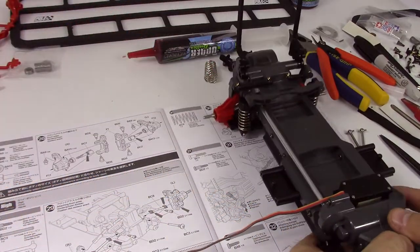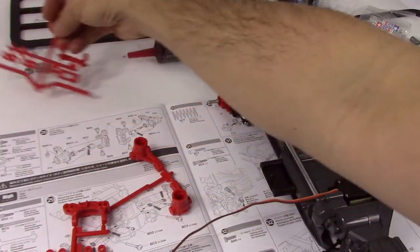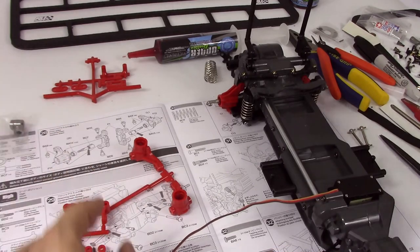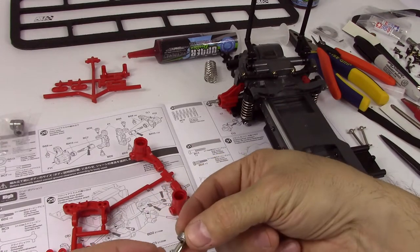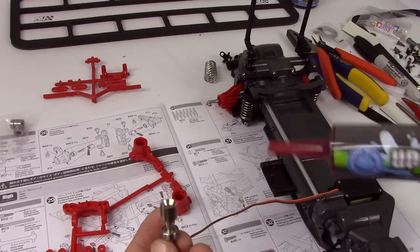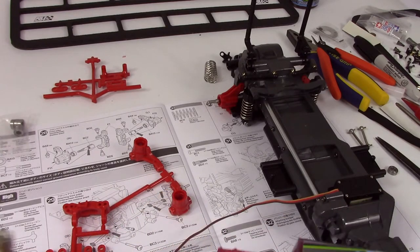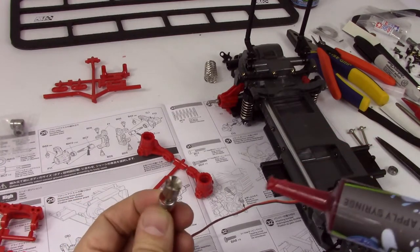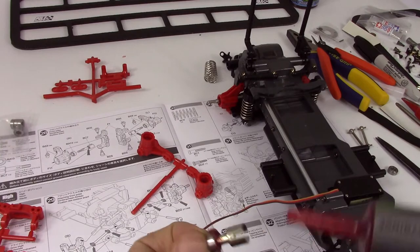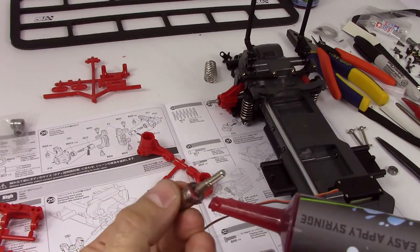Front axles. So this is another slightly involved step. We've got all of these pieces here and a little bit more — two more bearings. These pieces are these. I'm going to go ahead and get the grease on these bearings. They don't need O-rings on these axles, so I was going to do that at the same time but don't need to. This is maybe a slightly cleaner way than the way I did the rear bearings.